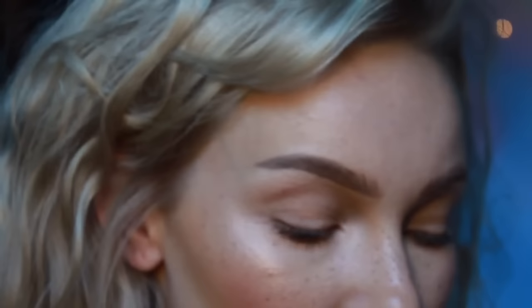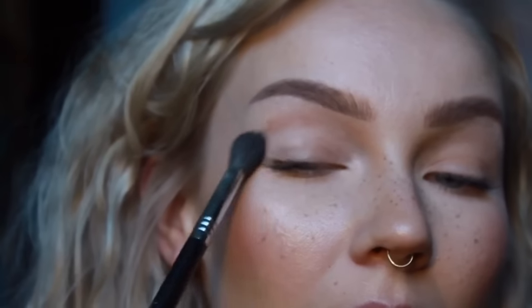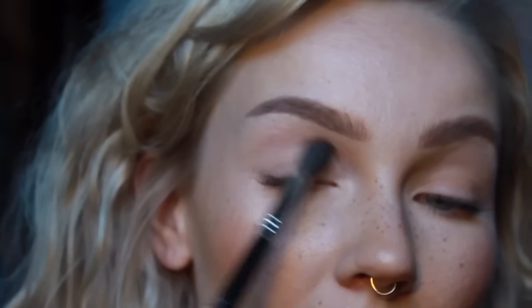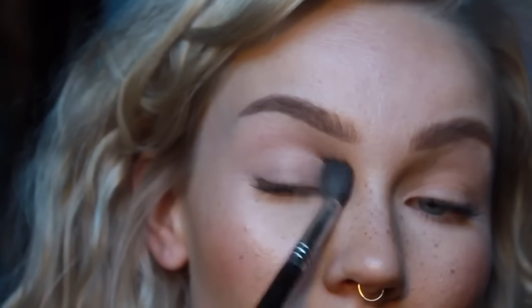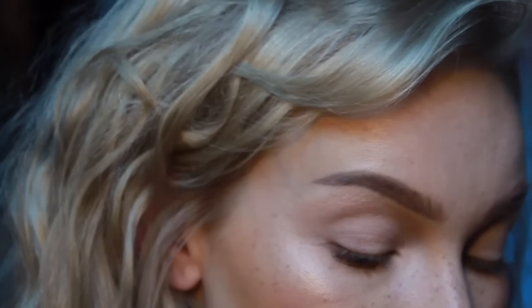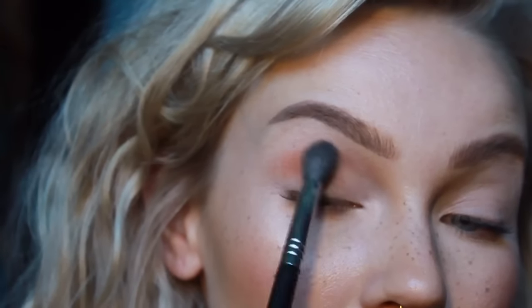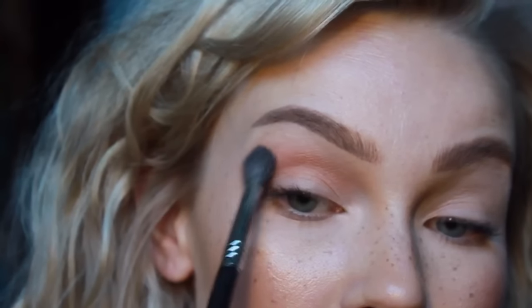I'm going to start with this big, giant, fluffy brush. I'm going to use the lightest shade in the palette, Tempura, and just go over the whole lid to make all the other shadows blend nicely. Then, still with the big giant fluffy brush, I'm going to use that burnt orange color and just buff it out all in the crease. It's a really nice transition color.